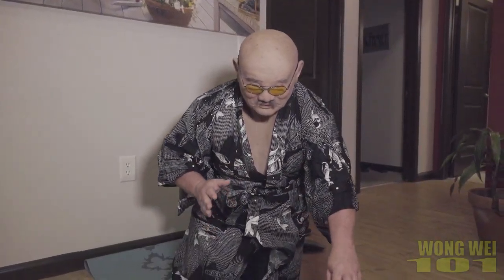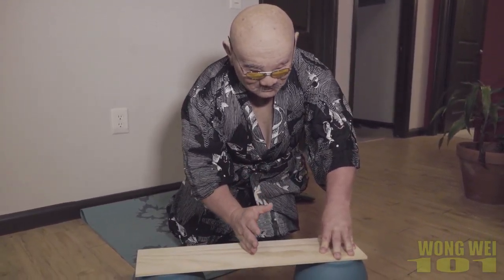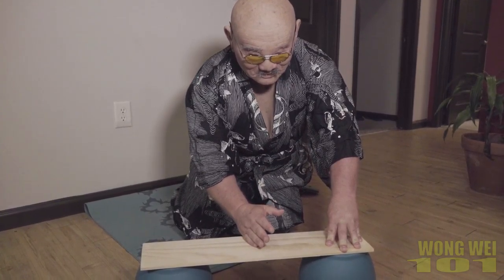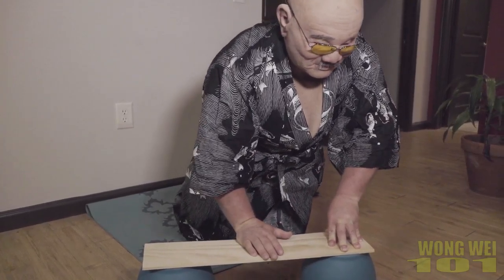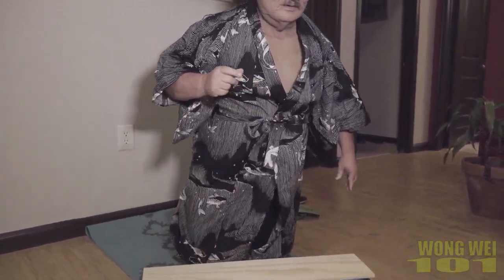You need to concentrate a little bit more. Concentrate. Concentrate like this. Like this. Come up from here and come up like this. Like this.